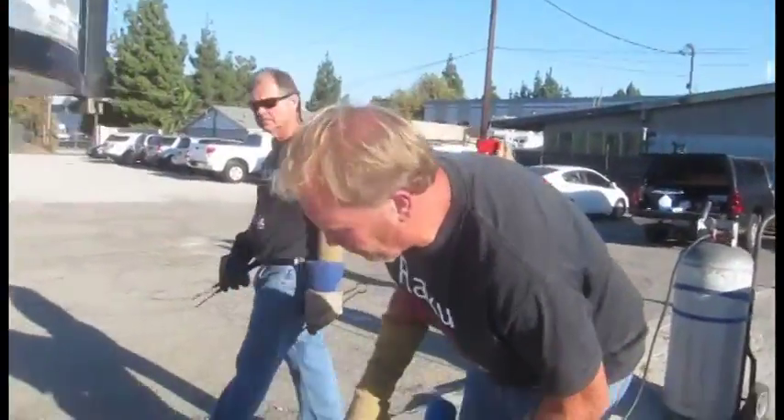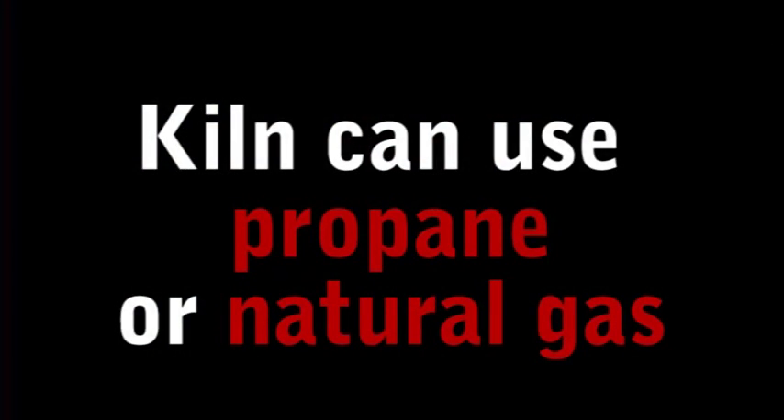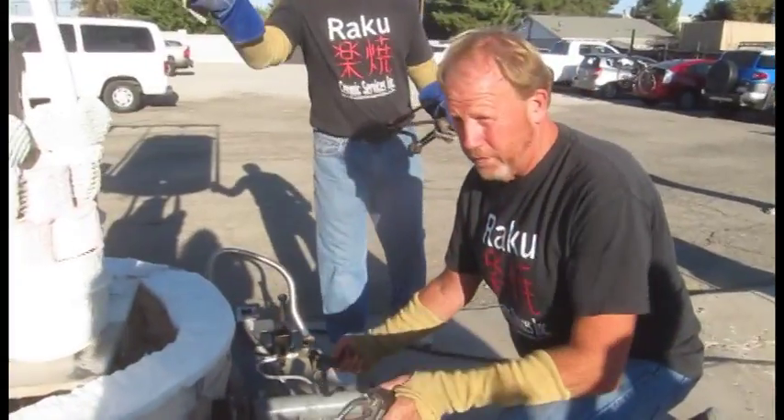We're firing this thing off propane. We can fire it on natural gas or propane, but we're going to use propane today because we're firing all the other kilns on natural gas.